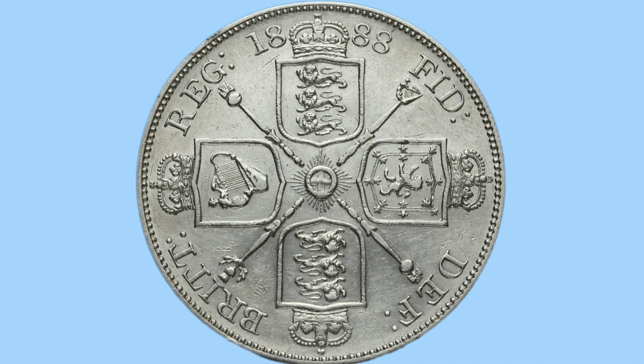The design on the reverse was done by Leonard Wyon and features the four crowned cruciform shields. The top two feature the three lions of England, the left one features the harp of Ireland, and the right one features the lion rampant of Scotland. Between these are the four sceptres of each country as well.